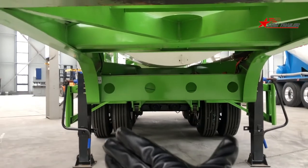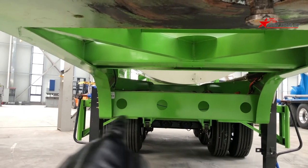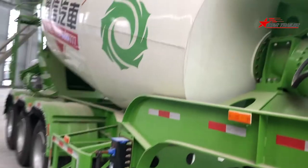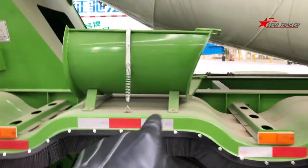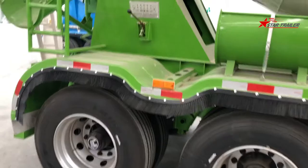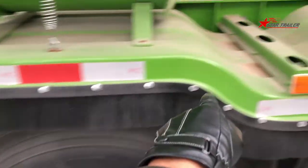This frame is obviously much wider than the other frames we have seen. The distance between the main beams — we call it the gap of the main beam — is pretty big compared to the others. On this side, we can see the mixer body, contacting with the supporting frame at the rear, on top of the semi-trailer frame. This is a three-axle semi-trailer, with tire covers and brushes riveted on the tire covers.